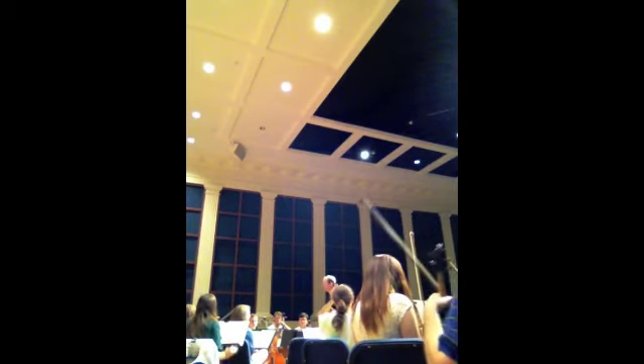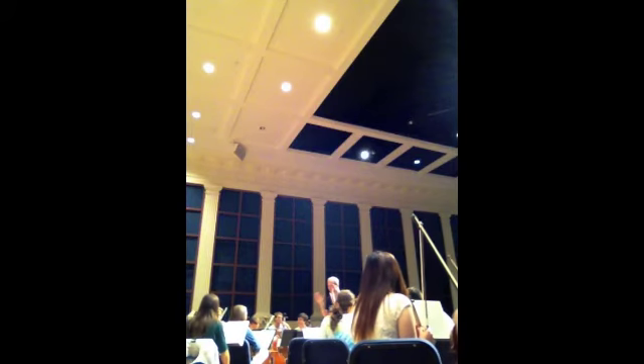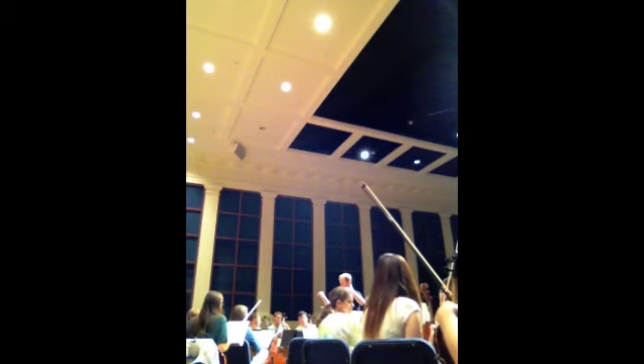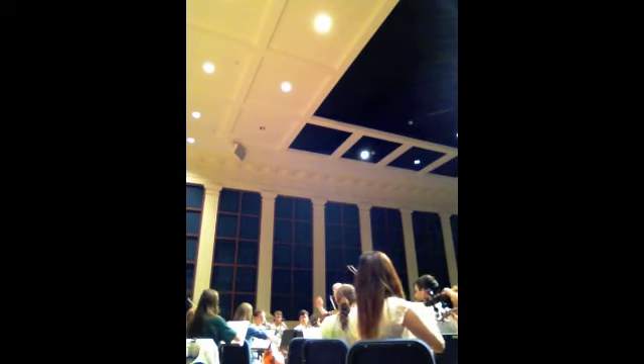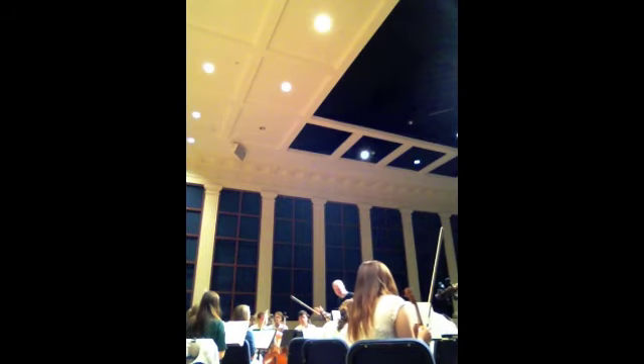I'd like to try something. Everybody see what the al coda marking is? I'd like to do eight bars before that. I want to imagine that the sound of the al coda is coming right out of that last note. So right now I thought there was maybe just too much of a pause. Just as an experiment — let's see if we can make it happen right out of the eight bars before the al coda. Let's see if we can make it happen.